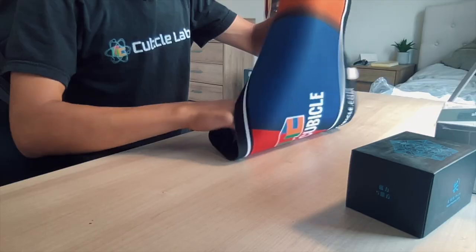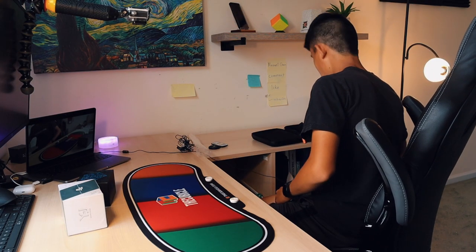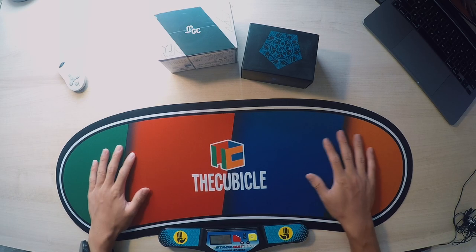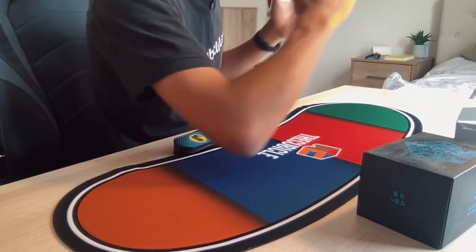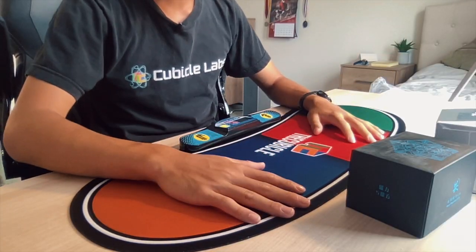I just wanted to try it out and let you guys know how it is. Whoa — first off the bat, extremely high quality. Let's see if it can fit my Gen 3 timer, and yeah, it can. Really nice, I have to say. It just feels so high quality; I have no idea what the Cubicle did, but it is absolutely phenomenal. I think I might just leave this on for the rest of the video.